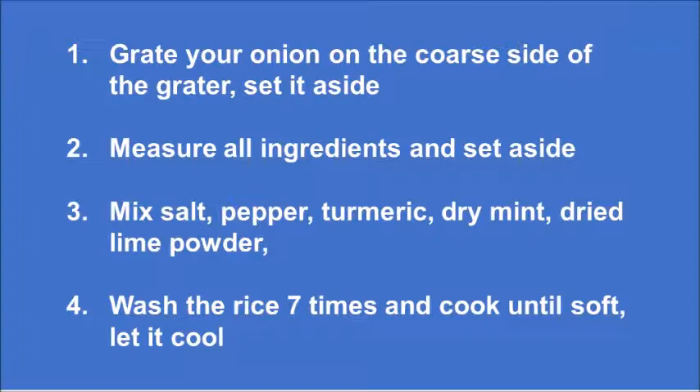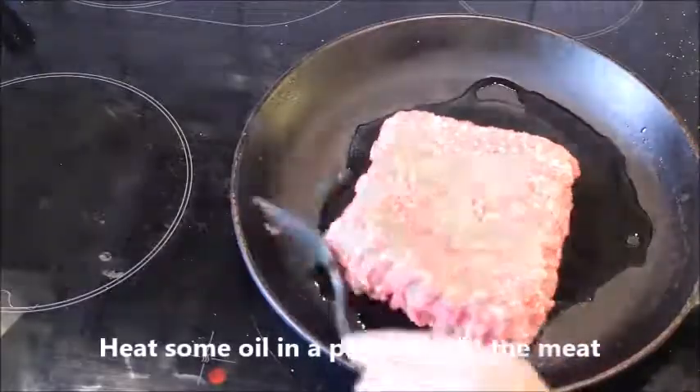You start by grating your onion on the coarse side of the grater and put it aside. Measure all the ingredients and set aside. Mix salt, pepper, turmeric, dry mint, and dried lime powder, and set aside. Wash the rice seven times and cook until soft, then set aside to cool.